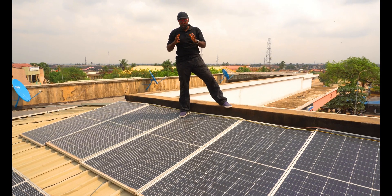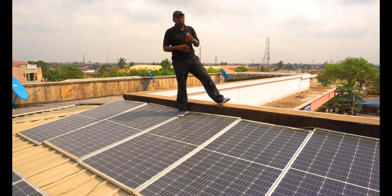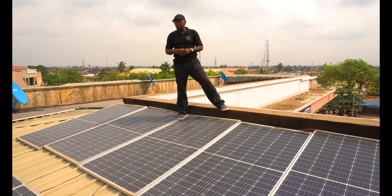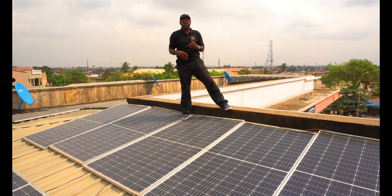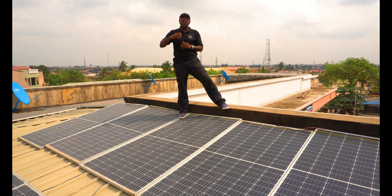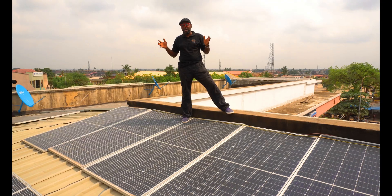Always know this: the dry season and the harmattan down here in the tropics always affect your energy output from your solar panels because the dust entirely covers everywhere. So you need to clean them and ensure that you have a lot of energy coming in — directly from the sun — for your solar panels to harvest.